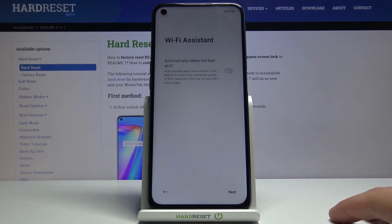Here we have the Wi-Fi assistant. This is a fairly nice option — basically, if you have multiple Wi-Fi networks in your area that you're connected to, it will choose the best and fastest one. If the Wi-Fi you're currently connected to just isn't performing well, your device will automatically switch to the better one.